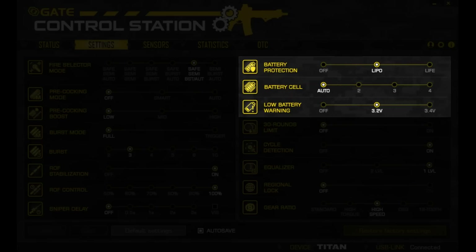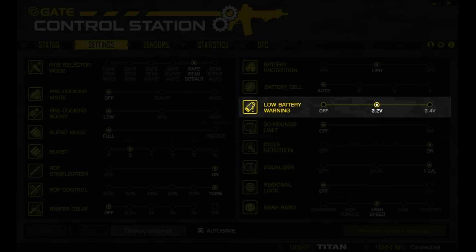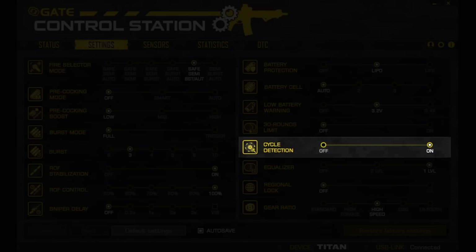For battery protection, you can either leave it off or choose the battery type you're running, the number of cells, and keep it automatic for simplicity. You can then set the voltage cutoff to prevent full discharge. The 30-round limit forces you to reload after 30 rounds — switch to safe and back to any other firing mode to shoot again. If you turn cycle detection off, most of the previously mentioned functions will be gone, essentially turning this MOSFET into a basic MOSFET.